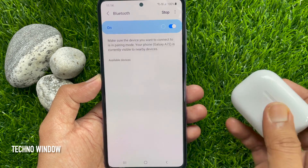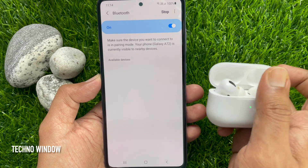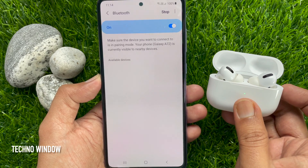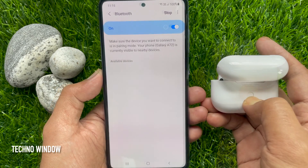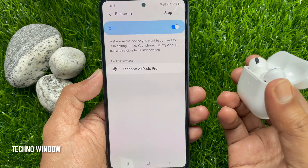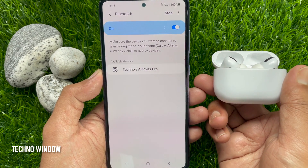Now open the Apple AirPods Pro case to enable pairing. Press and hold the back button of your Apple AirPods Pro until the LED light flashes. When it's blinking white light, you will see your AirPods name on the device list.